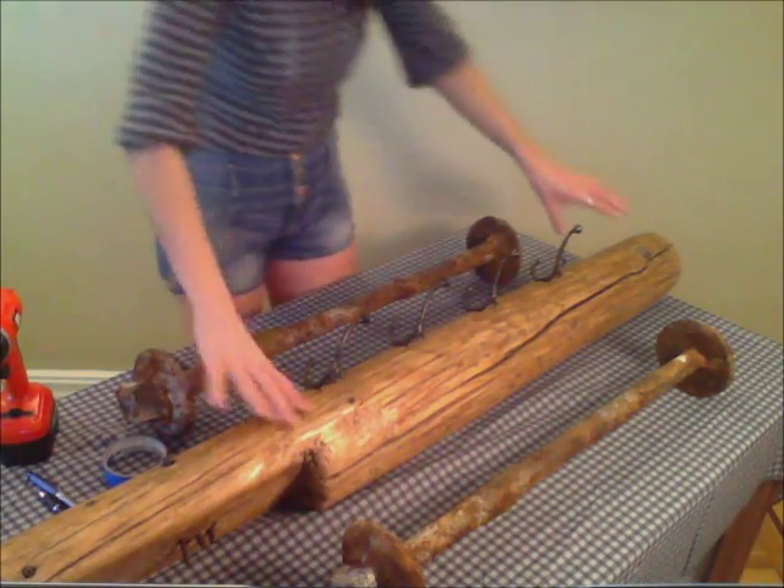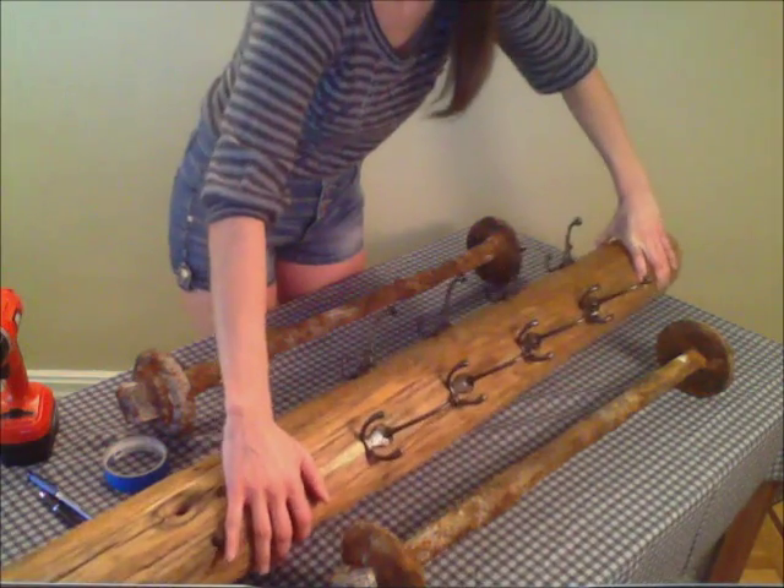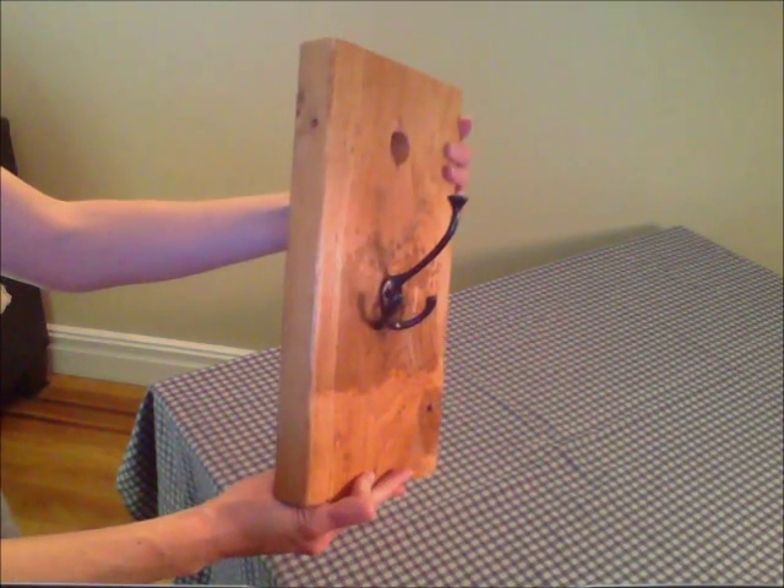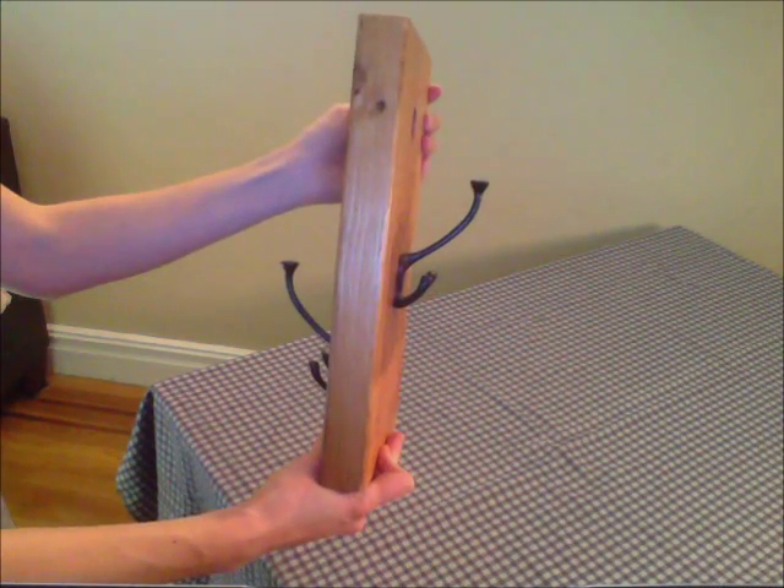Coat hooks are inexpensive and a wide variety of styles can be found at a hardware store or on eBay. If you're using a flat board of wood, just install the hooks on either side like this.